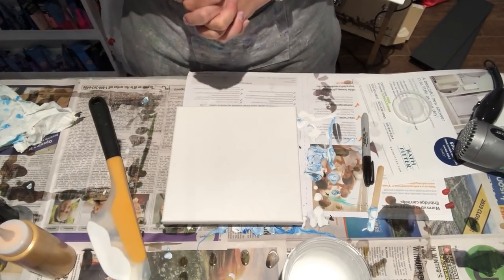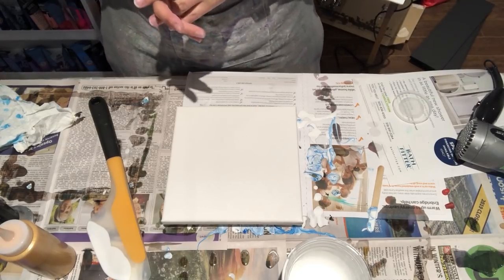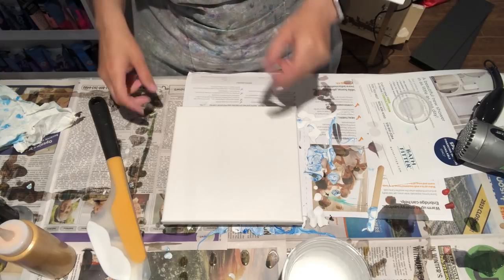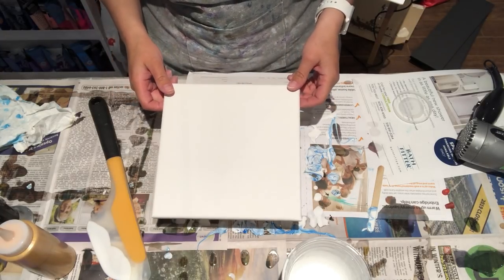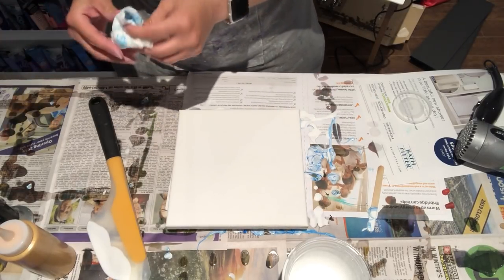Hey everyone, welcome back! I am doing my second video for the night. If you saw the previous video, I was doing an 8x8 piece for my awesome friend Arinska, and now I'm doing the second piece that she's asked me for.